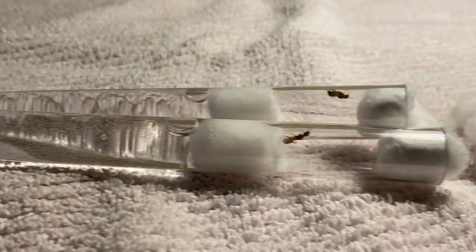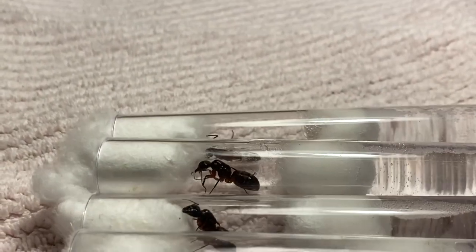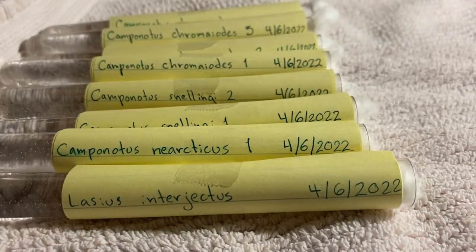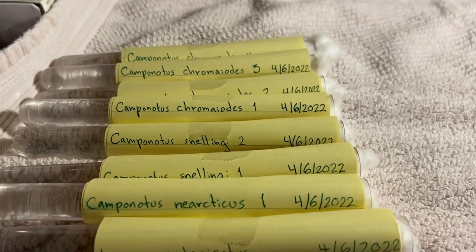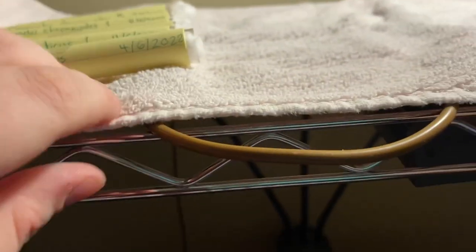That was all the ants I caught. They're all cozy in their founding tubes now. If I misidentified any of them, please let me know — I won't cry too much. And here they are, all covered up and labeled. I label them so I can keep track of when I caught them and what they are without disturbing them. Just to show my setup, I have them on a towel on a shelf in my room with a 15-watt heating cable under them. It's not too hot, so they don't get cooked.